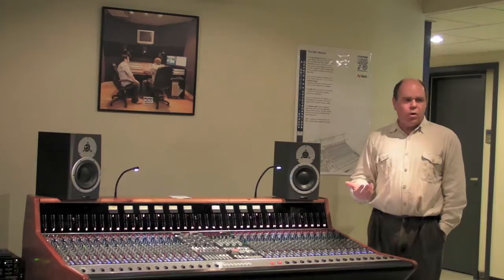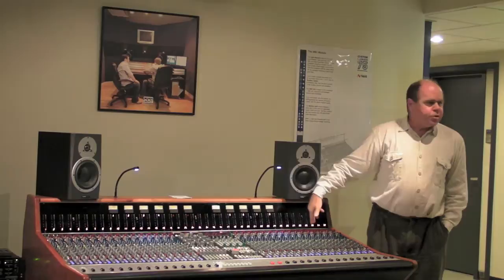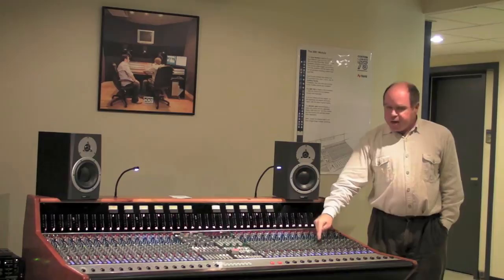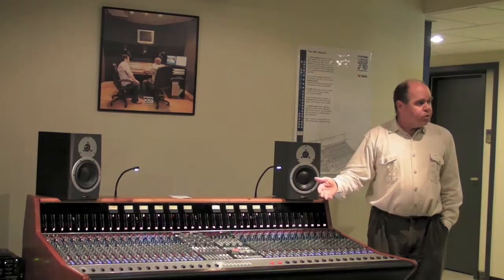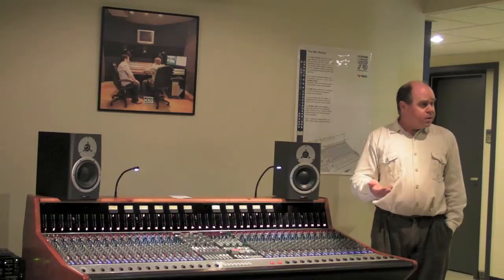We've designed the console for a long life and to be easily serviced. There is a microprocessor in each channel that communicates across the console via a serial bus. One thing the microprocessor does is keep a count of every button press — not for surveillance, but so that after many presses, if a switch starts dropping out, we can look at the diagnostic data, see that switch has been pressed a lot of times, and know it's time to replace it. Communication errors and other problems are also logged in the non-volatile memory of the microprocessor.